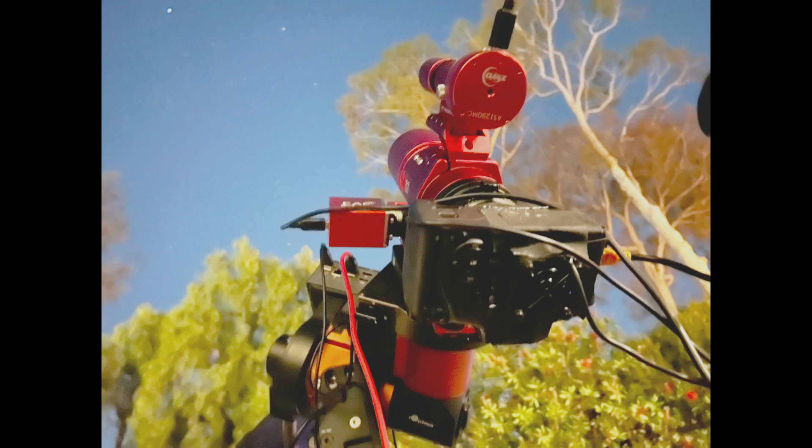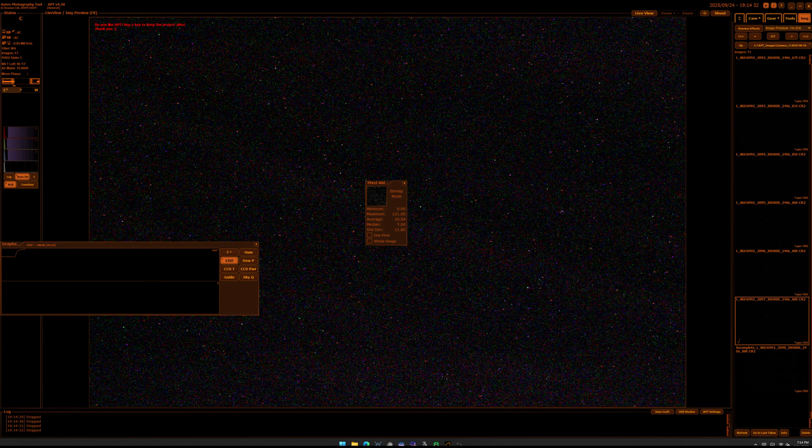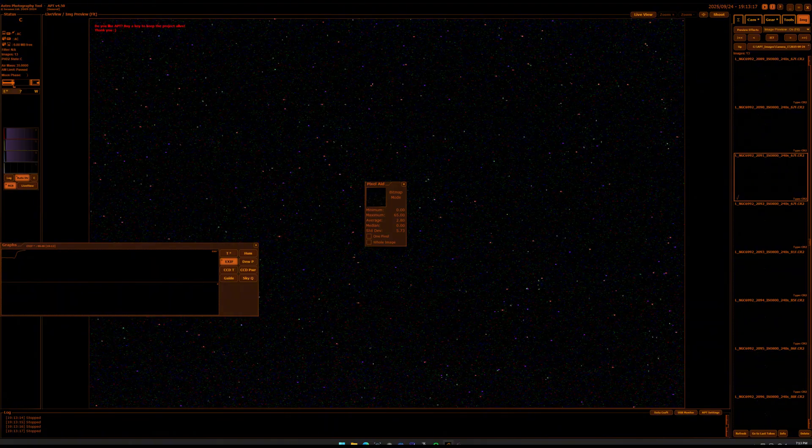I still have some data to go through, but I wanted to share what the dark frames look like — hot, cold, hot, cold. You can tell there's a huge difference. This thing's going to work great.